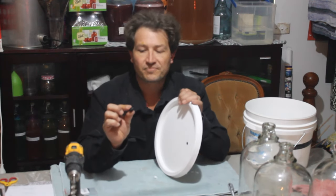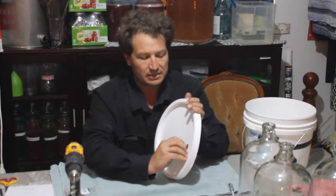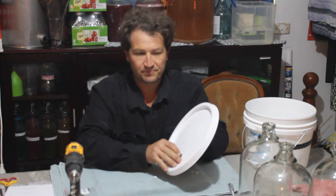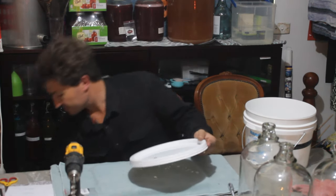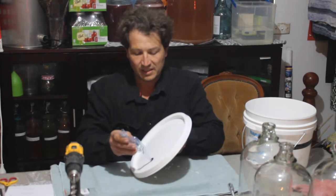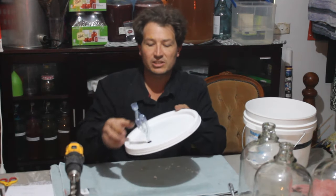Now, let's get your grommet in — it takes a little bit of pressure but you want it to be tight. And there we go. That fits in the airlock. Beautiful, nice and tight.